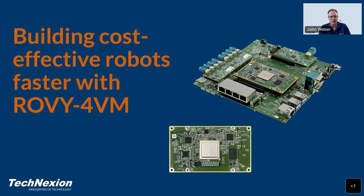Hi there, I'm John and I'm thrilled to be speaking with you this morning, or this afternoon if you happen to be with us from Europe, or really late evening if you're here from Asia or Australia. We are super excited to talk about our newest product for robotics: the Roby 4VM module and development kit. We really think this is a great solution to bring down costs for robotic systems.